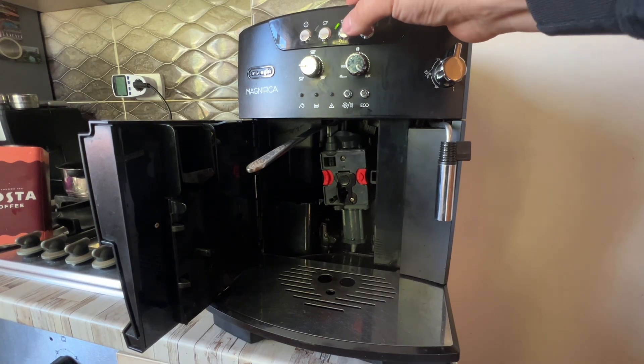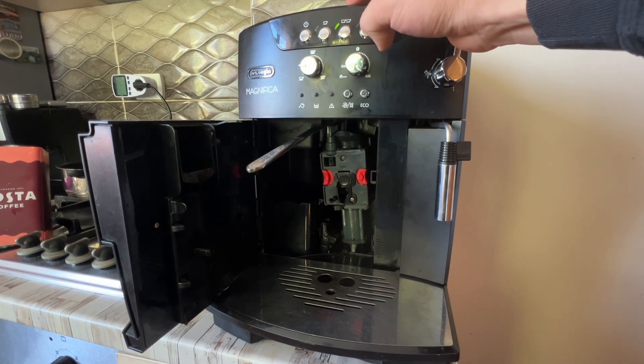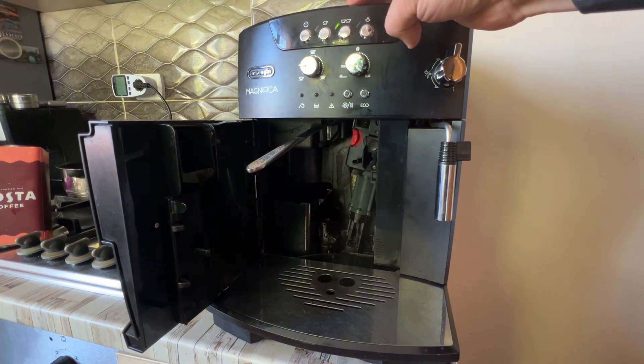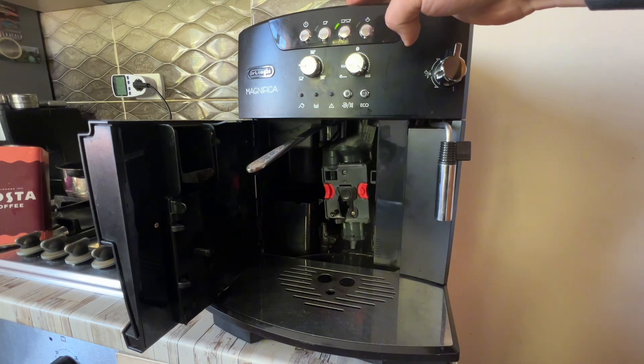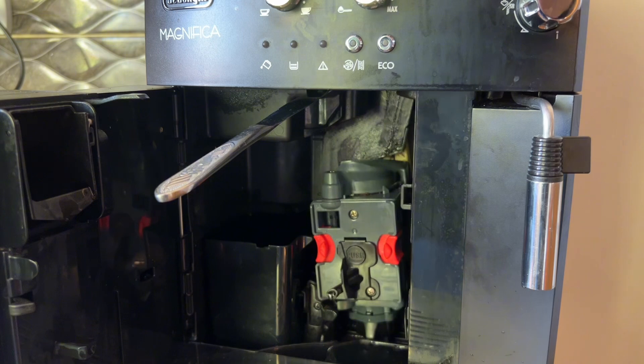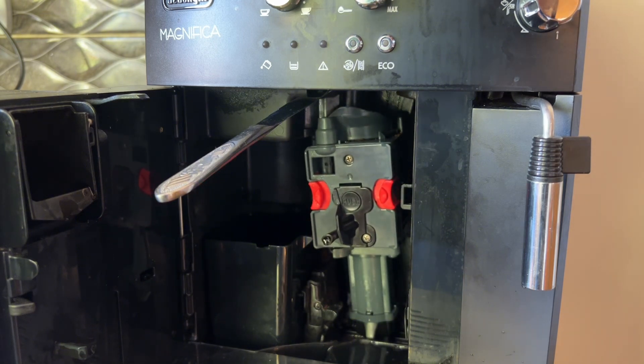After the grind is finished, just press again — this will cancel the brewing cycle. Good, now let's do it again.